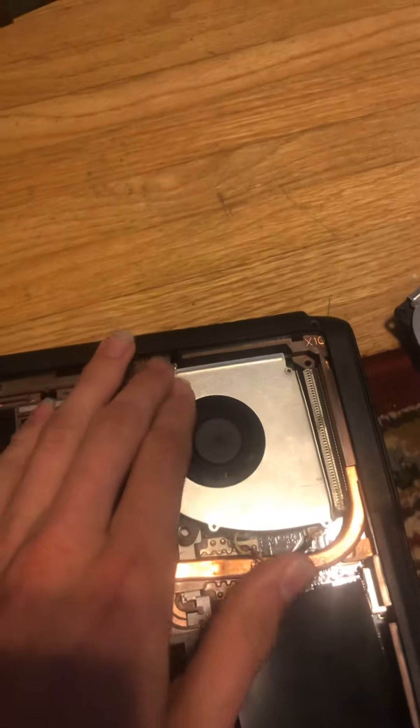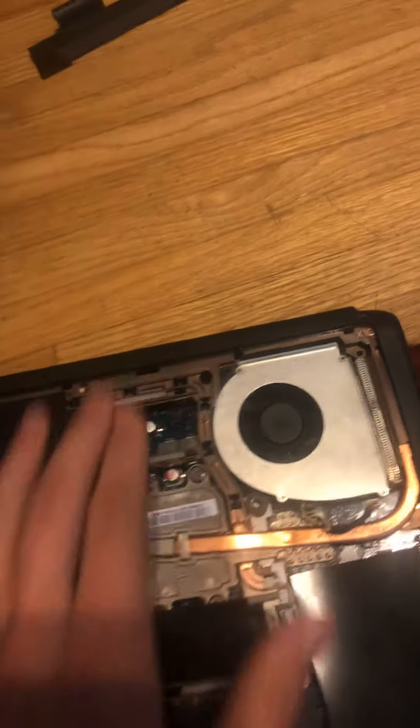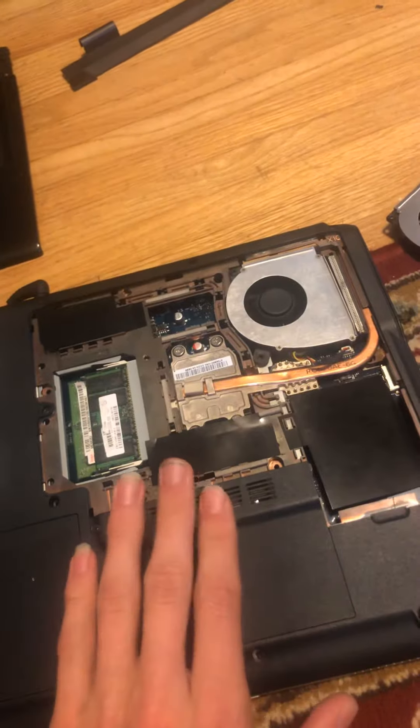Hi David, it's Hunter Techemar. I wanted to show you how to replace your laptop CPU fan.